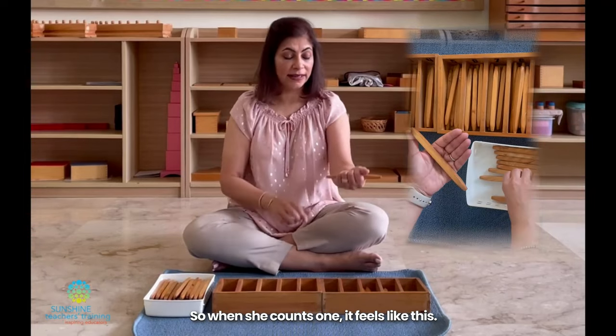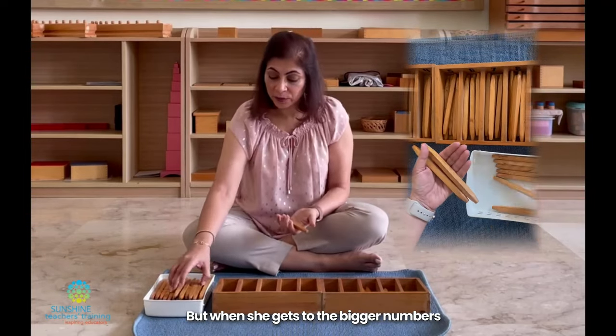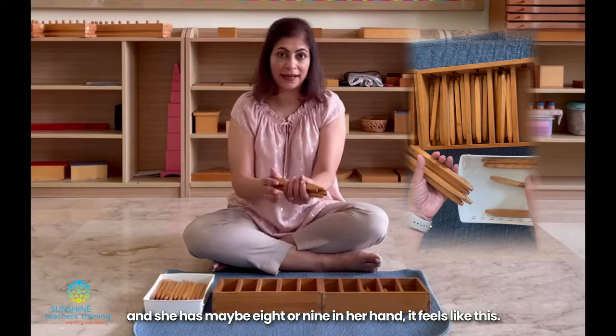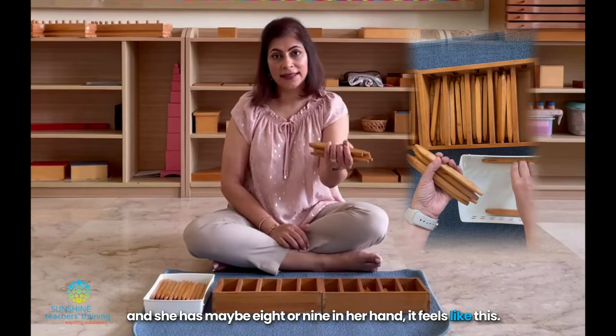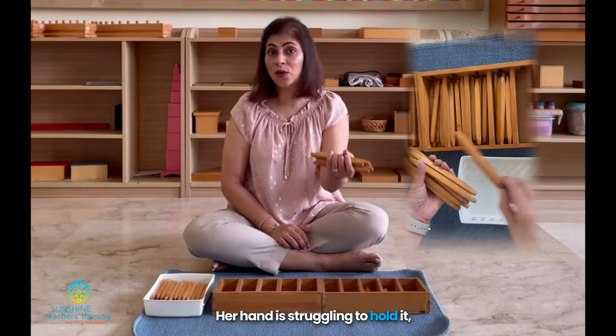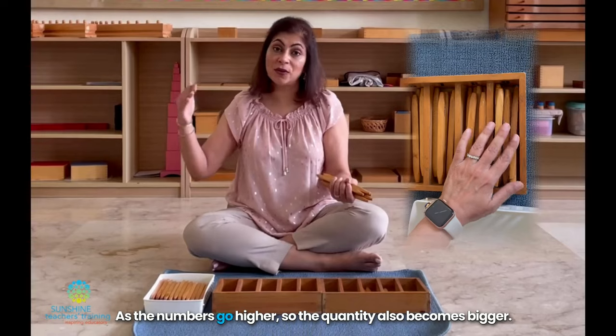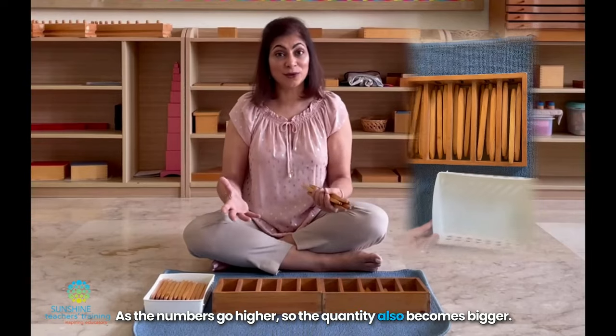So when she counts one, it feels like this. But when she gets to the bigger numbers and she has maybe eight or nine in her hand, it feels like this — her hand is struggling to hold it. So she's understanding with her body that as the numbers go higher, the quantity also becomes bigger.